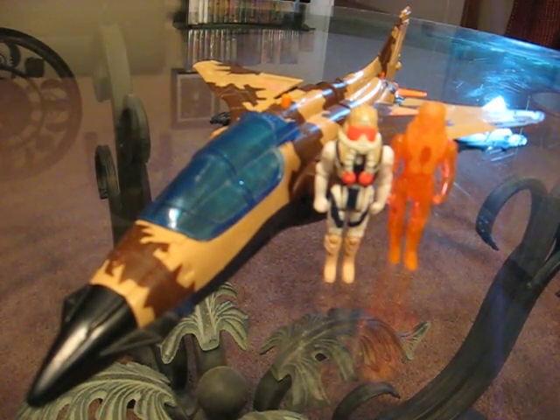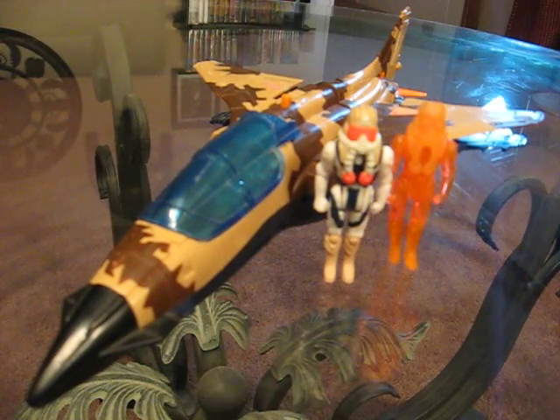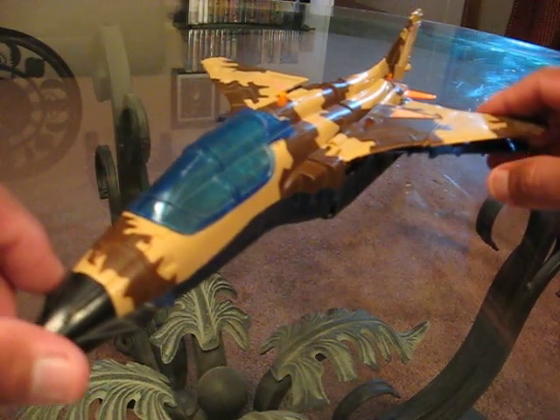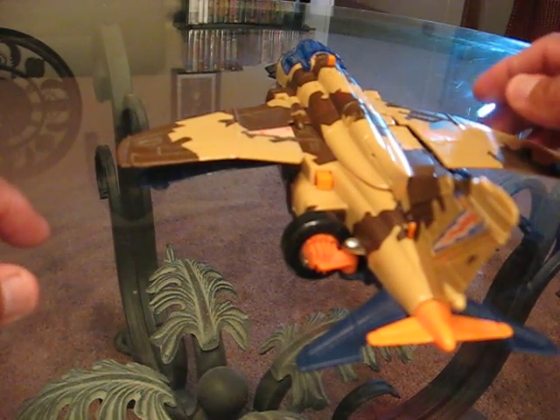I just got this one about a week ago. It's complete — a little rough on the edges, but it's in fairly nice shape. It also comes with a Matt Tucker original and a hologram of Matt Tucker. This jet is really, really well crafted all the way around.